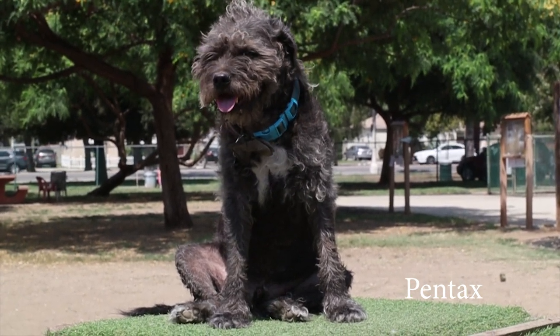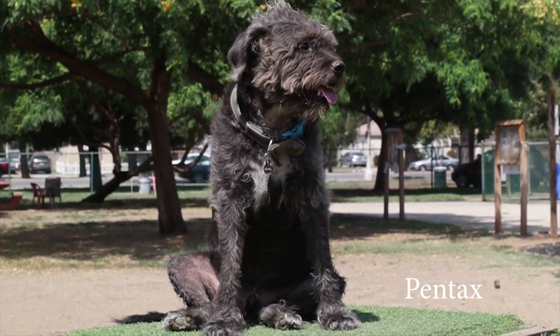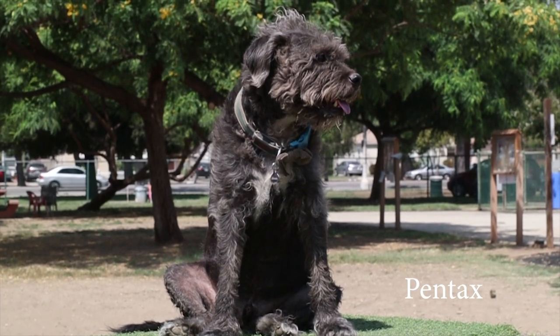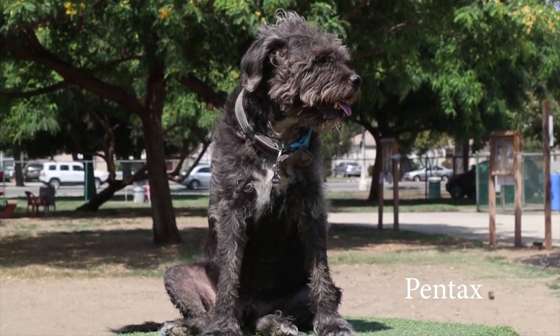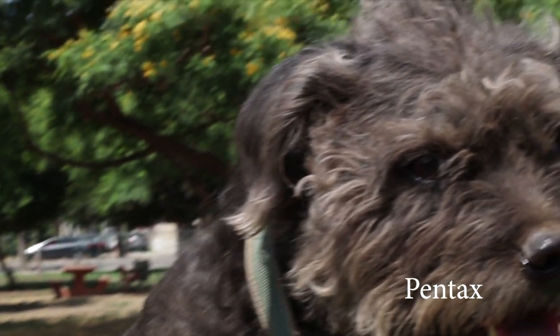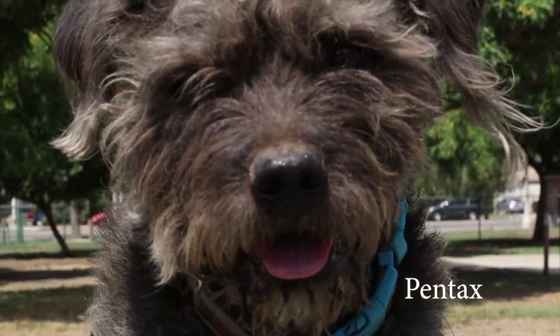Next we have the Pentax 50mm 1.4, and I accidentally shot it at f16. So again, this won't be a great comparison. I was actually underwhelmed in this video and I'm not entirely sure why, because all the stuff I've shot on the Pentax prior is incredible.